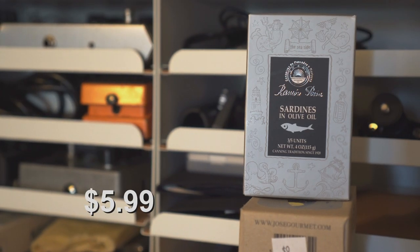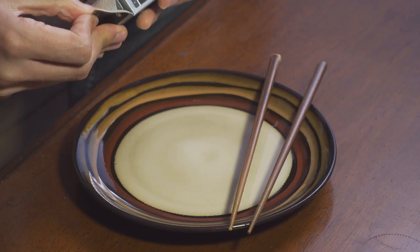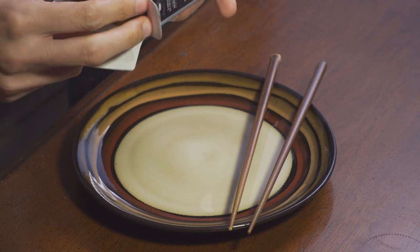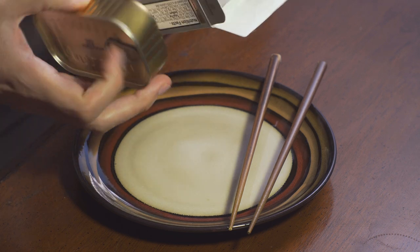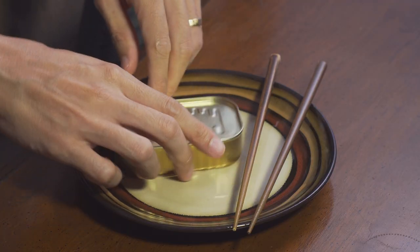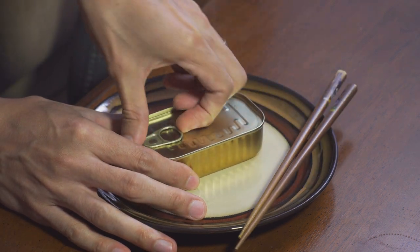So, Ramon Pena sardines in olive oil. I'm so hungry right now, I'm shaking. It's been hours since lunch and I think it's going to be another hour until we eat dinner, so I've got to have some sardines. I'm so freaking excited, guys.